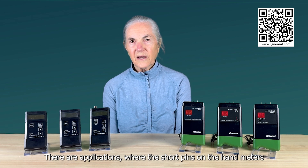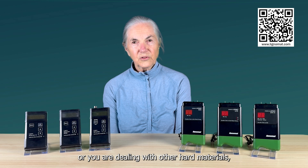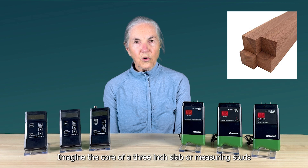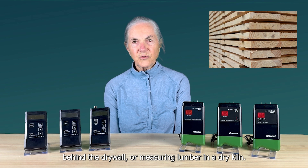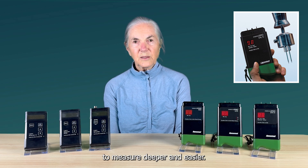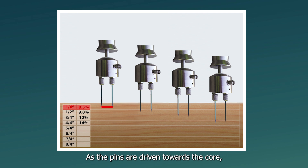There are applications where the short pins on the hand meters are not sufficient. For instance, if the wood is very dense or you are dealing with other hard materials, it could be a challenge to push pins into the material by hand. Also, the built-in pins may not be able to reach where you want to measure — imagine the core of a 3-inch slab, or measuring studs behind a drywall, or measuring lumber in a dry kiln. The solution for all those tasks is using a pin meter with an attachment. You could add the slide hammer electrode E12 to measure deeper and easier. Place the pins on the wood and hammer down. As the pins are driven towards the core, you can take several readings to see if the wood is dry throughout the core — a great tool when drying lumber.